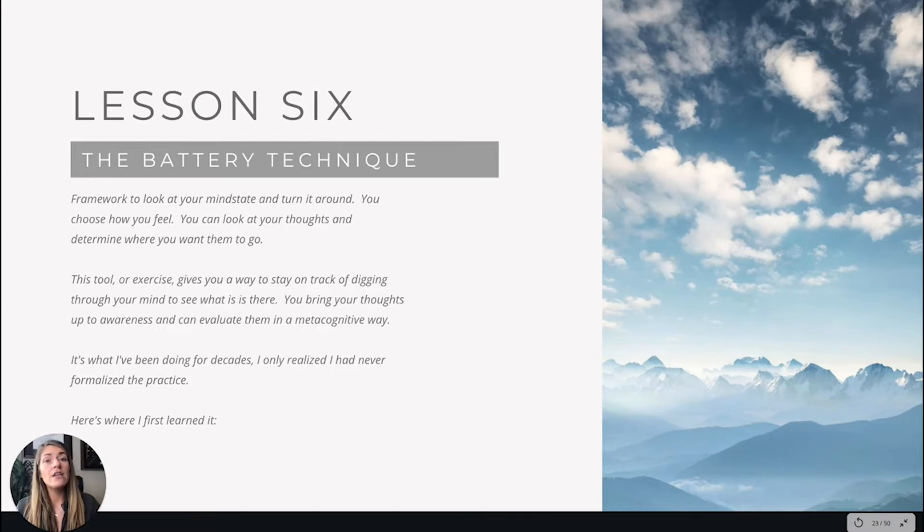Meditation is one way to dig through your mind, but it's kind of an open, formalized way. This technique puts it in your physical hands and gives you instructions on how to do it. What you do is bring your thoughts up to the awareness level and evaluate them in a metacognitive way — you're able to look upon your thoughts and see what you're thinking.